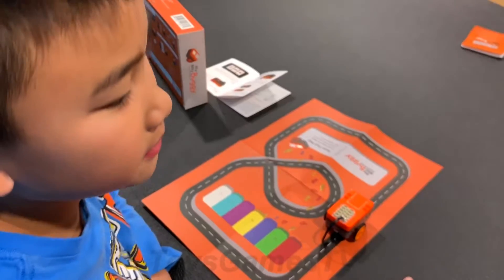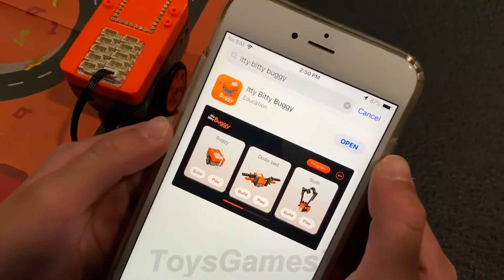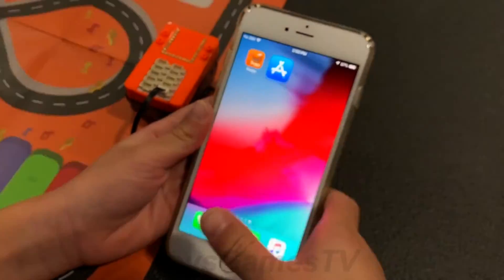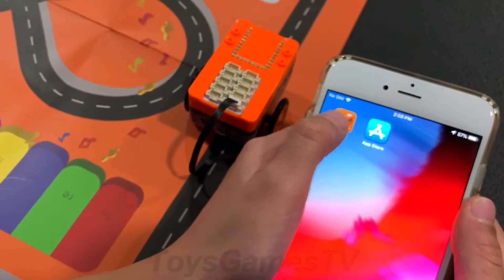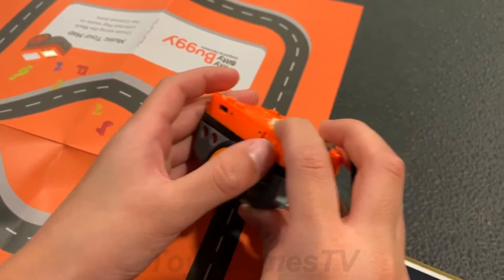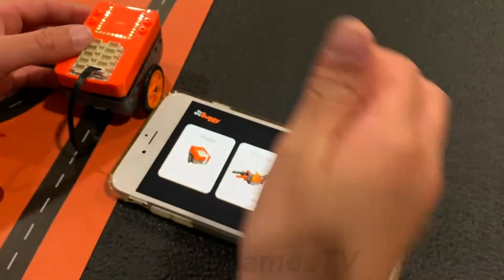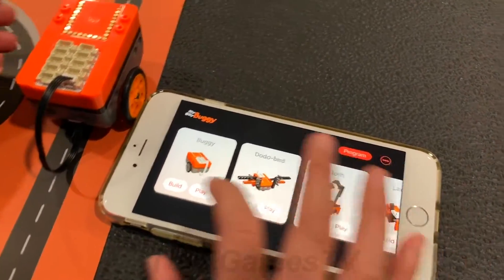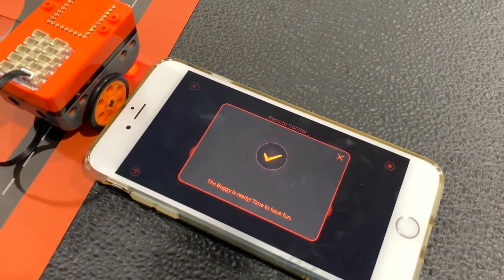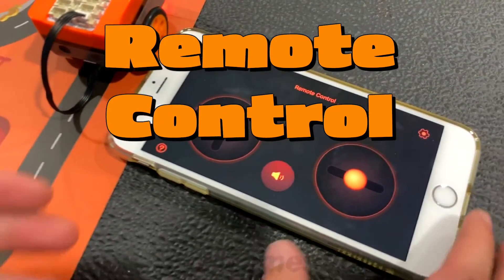Now we have to download the Itty Bitty Buggy app. First, go to the app store, then search up Itty Bitty Buggy, then download it. Once you're in the app, you have to turn on your Itty Bitty Buggy — the switch is right here. Then on the app you press play, put it next to it, and when it connects you're ready to play.